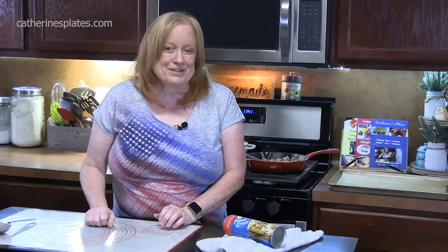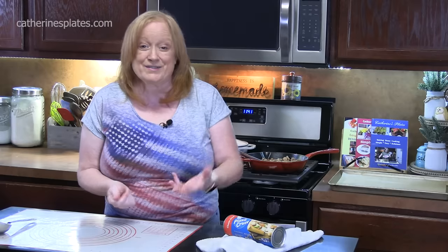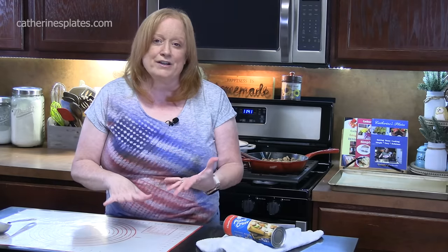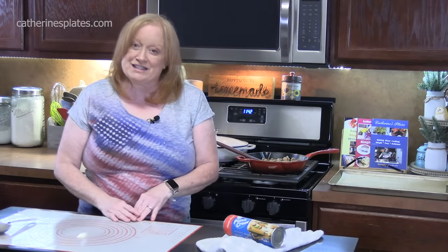Welcome back everyone, and today I'm going to show you how to make a three meat calzone. A calzone is a pizza that's kind of inside of itself, so all the delicious flavors and ingredients that you love on a pizza are stuffed inside a pizza crust. A calzone is an Italian-Americanized dish, which means it's got Italian flavors and ingredients but it was made in America by immigrants who came over. So let's talk about the pizza dough.